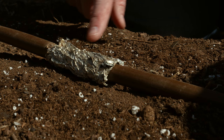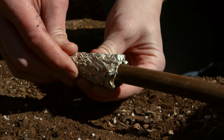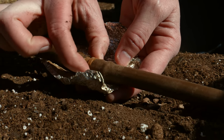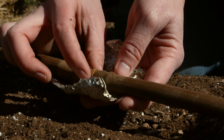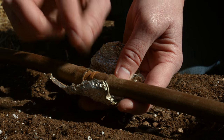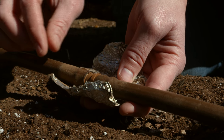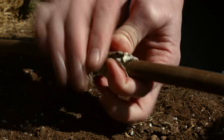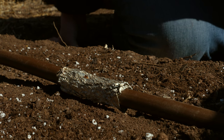You might have noticed our little bit of tin foil on our drip irrigation. Around our joints — these hard pieces of plastic — we've found they tend to leak. It looks like we've got some sort of rodent, whether it's a mouse or a squirrel, that likes to chew on just these hard joint pieces. We've tried a lot of different things and actually found that tin foil works the best, so that's why we've got tin foil wrapped around some of our drip irrigation.